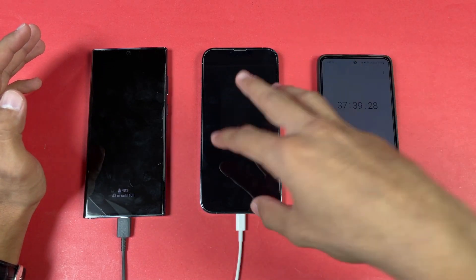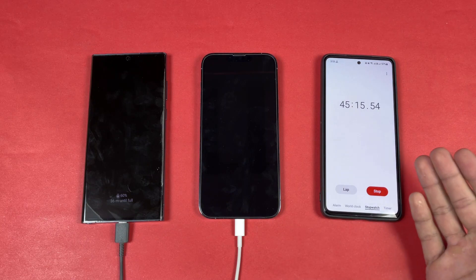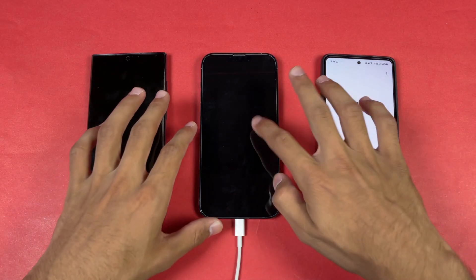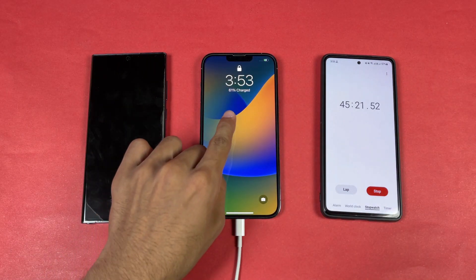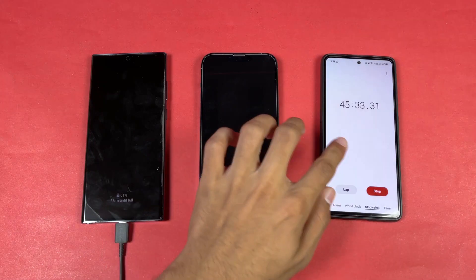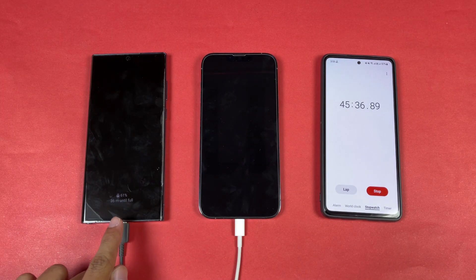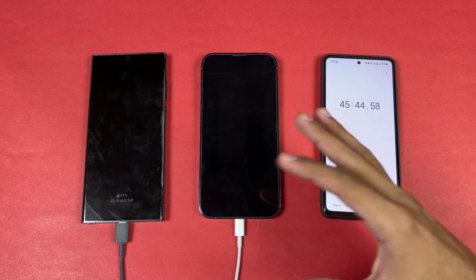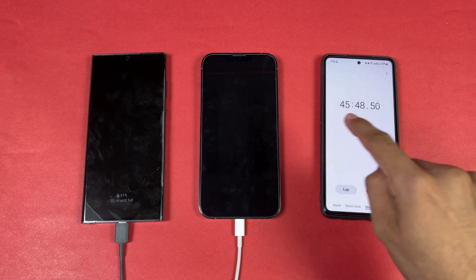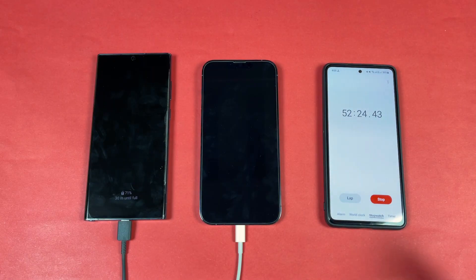After 45 minutes, the iPhone is at 61% battery — charged about 61% in 45 minutes. The Samsung is also around 61% at this same point, but we'll check the Samsung's exact percentage at the 52-minute mark to keep the 7-minute offset consistent.